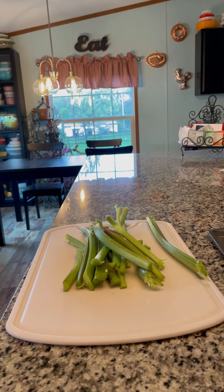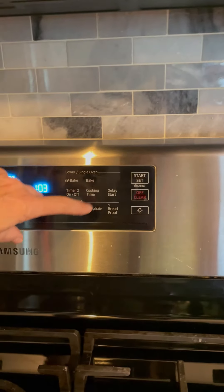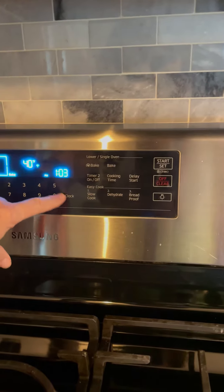One of the first signs of spring is when the rhubarb starts coming up. So we're going to make my husband's favorite pie — rhubarb custard pie. First you need to chop enough rhubarb to fill your pastry. I use a graham cracker crust, so I need about three to four cups of rhubarb. Now I'm going to preheat my oven to 400 degrees.